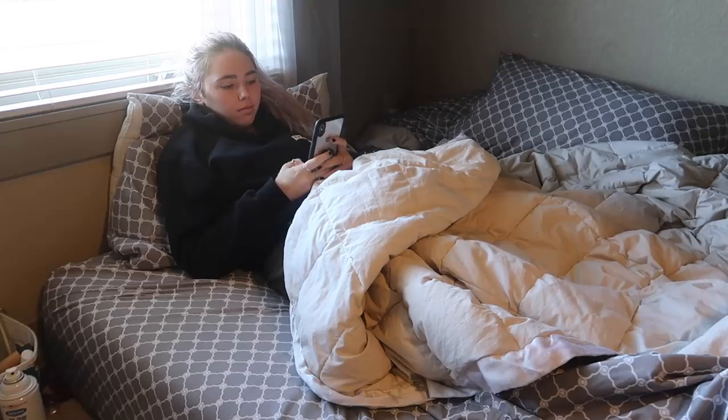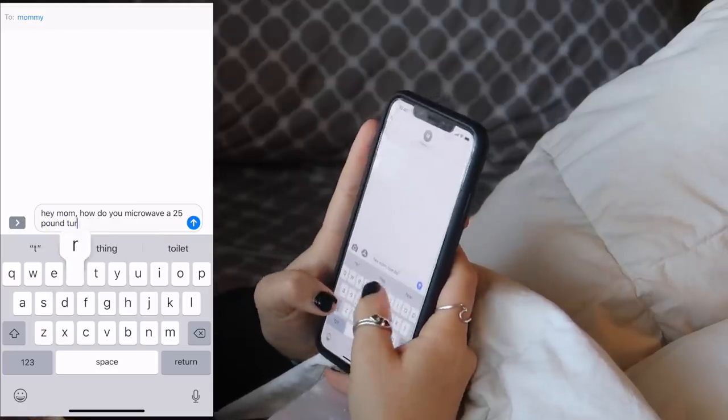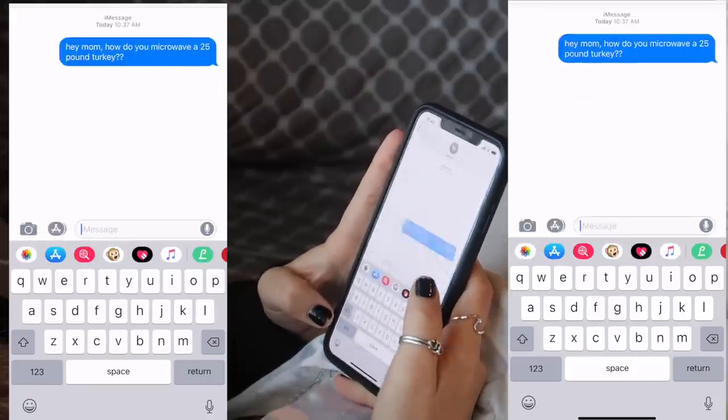Hello siblings and welcome back to my channel. Today's video is going to be quite an adventure. Thanksgiving is coming up and there's been a trend — basically you text your mom and say, 'Hey mom, how do you microwave a 25-pound turkey?' And then they respond with 'Oh, you can't do that.' They're just going to make fun of you. Well, here's what my mom said. It can't be done. That sounds like a challenge to me.